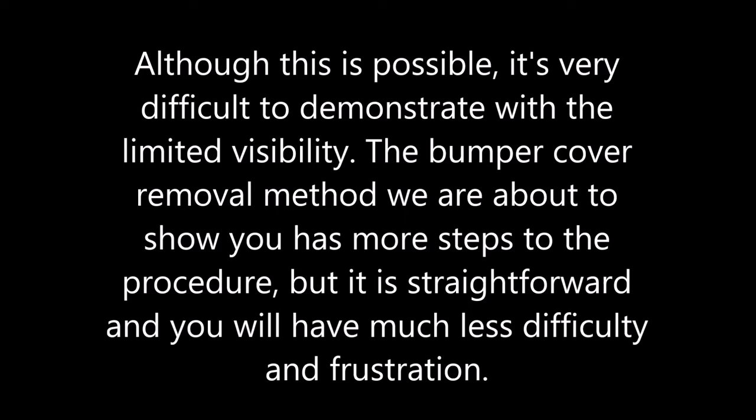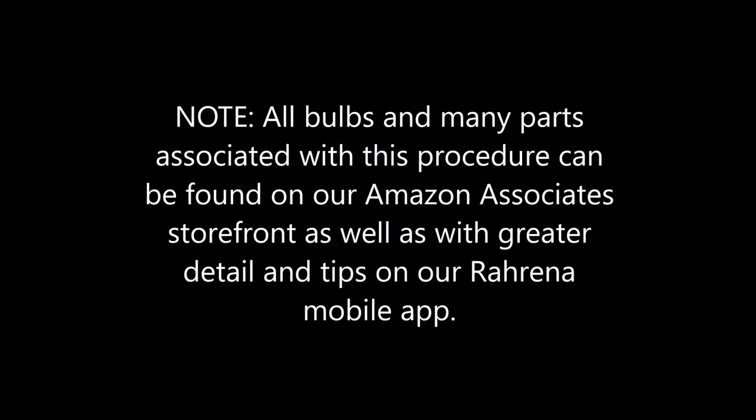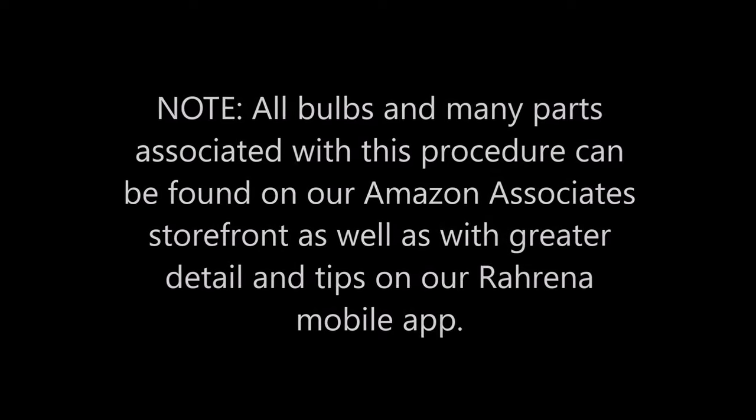Although this wheel well method is possible, it is very difficult to demonstrate with the limited visibility and physical access. The bumper cover removal method has more steps but is straightforward with much less difficulty and frustration. Please note that you can find all bulbs and many parts for this procedure on our Amazon Associates storefront as well as in the Raurena mobile app.